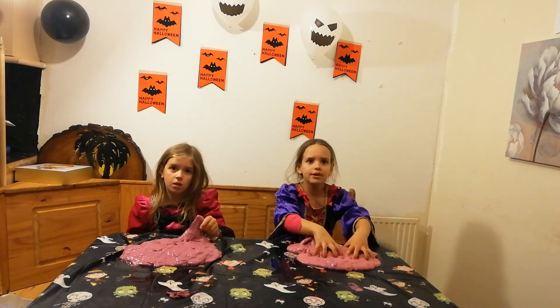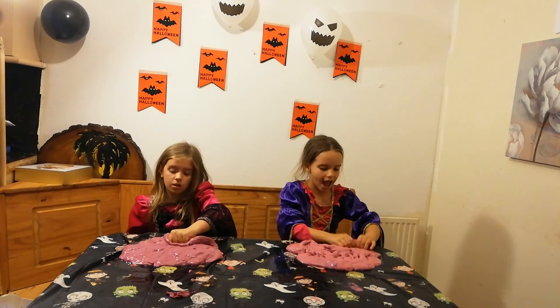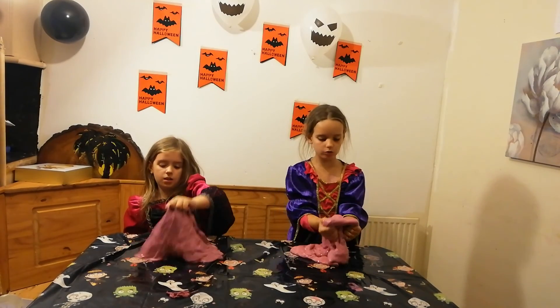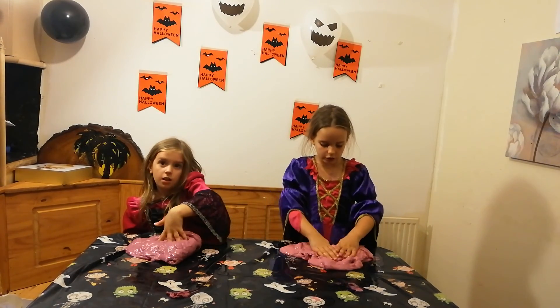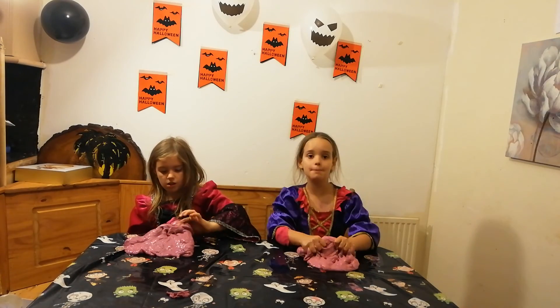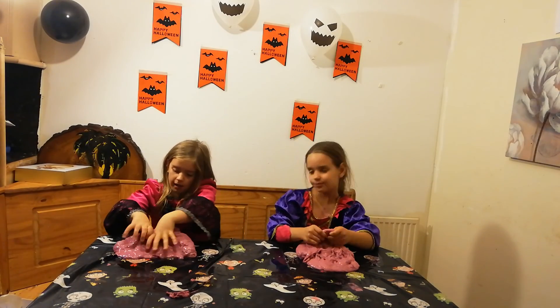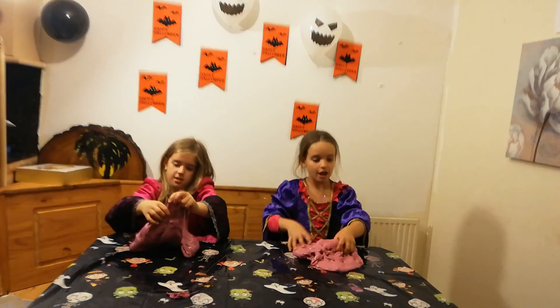So hi guys, our slime is complete and it has spiders in it! I love mine because it's so stretchy and squeezy and so slimy. Hashtag Amelia if you think mine wins, or hashtag Arabella if you think hers won — and we will see you in our next video. Bye!